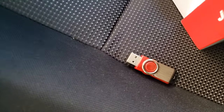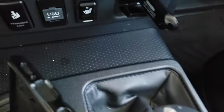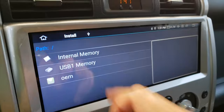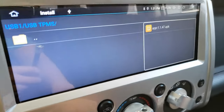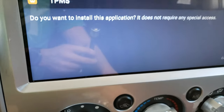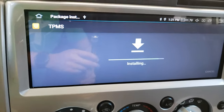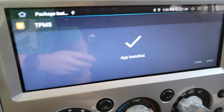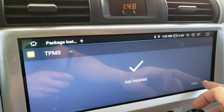I was able to successfully plug this into my computer and transfer the software over to this flash drive, which now is able to be read by my head unit. I created a folder called USB TPMS and the application is there. I'm going to click on it — it says do you want to install this application? Install. That was fast — it took less than 10 seconds.